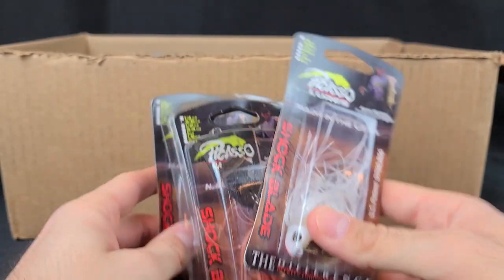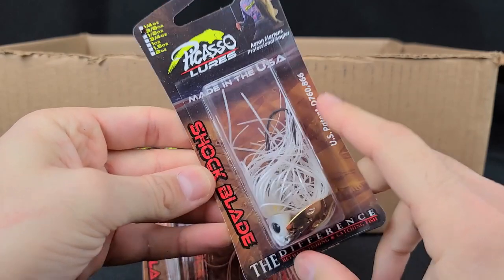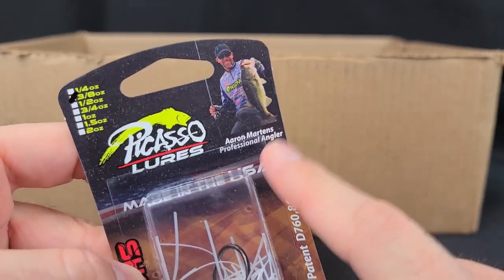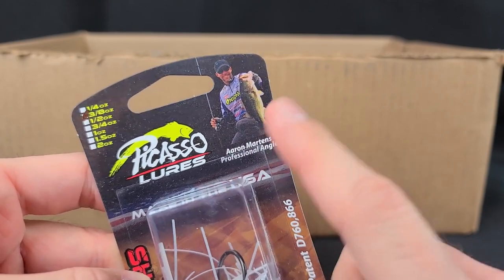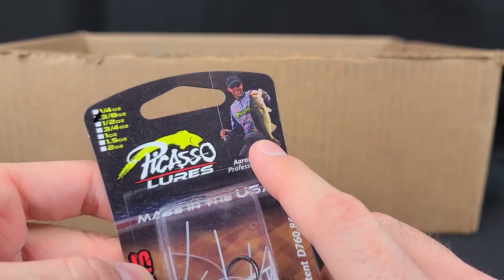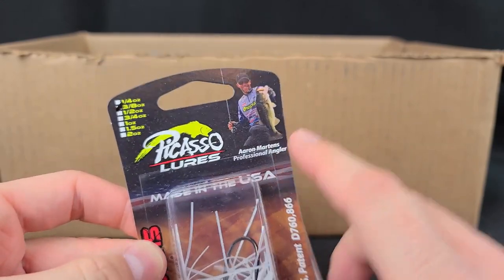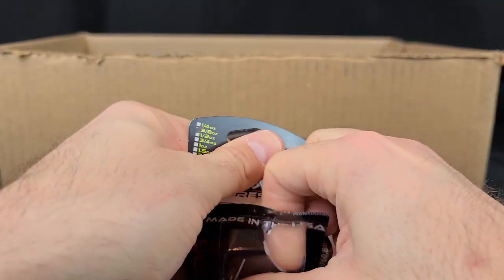Sticking with some other bladed jigs that people said I had to try — I finally got some. These are the Picasso Shock Blades. I've never used these. Had a number of people say, 'Debo, you got to pick one up.' Now, that gentleman right there — Aaron Martins — I just heard he had to have brain surgery. Thoughts out to him and his family. They found a tumor; he had some lesions and collapsed when he was fishing. He's an absolute beast with the drop shot, an amazing angler — hopefully he gets well soon and is back out catching some fish.